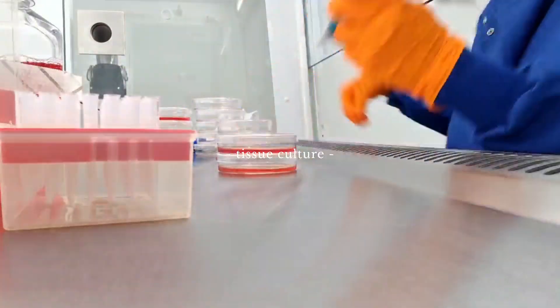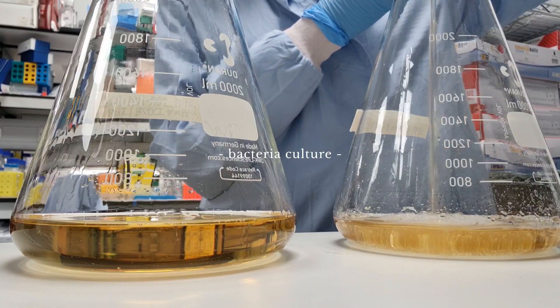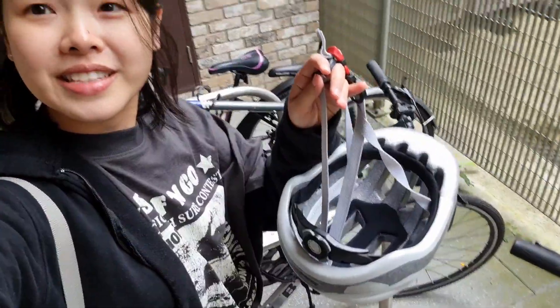Hello! It's a Sunday afternoon today and I'm heading into the lab because I need to change some media for some of the stem cells and also set up some bacteria cultures to do some maxi preps tomorrow. So I'll be cycling in today. Let's go!